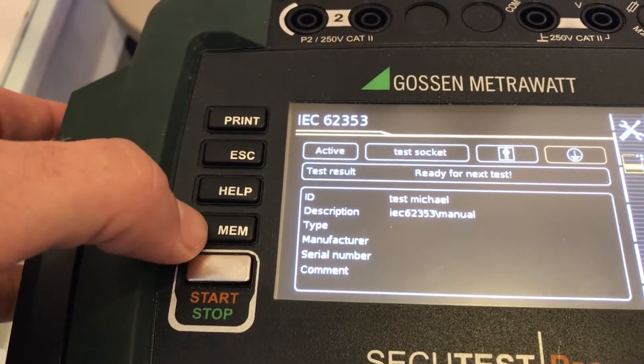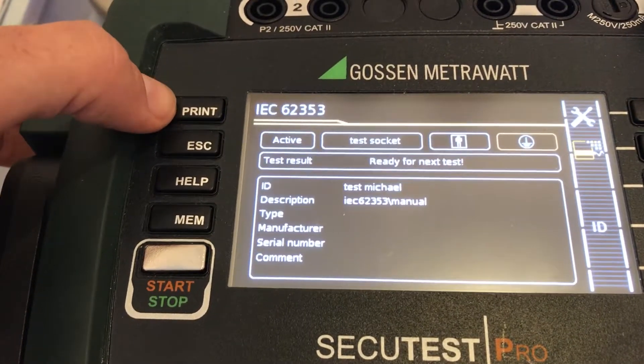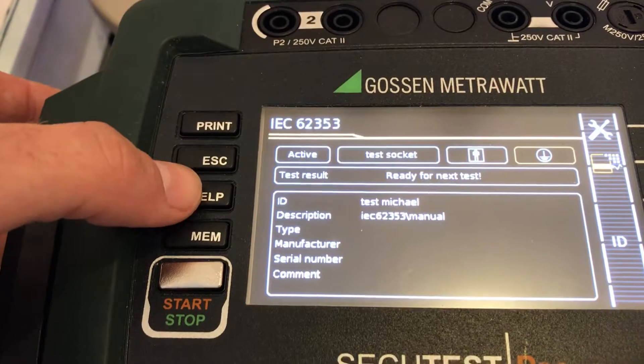We're looking at the hotkeys on the side. We have a printing function — we can use a USB printer which we can plug in on that side. There's also the escape button to move forward and backward, and then we have the help button.